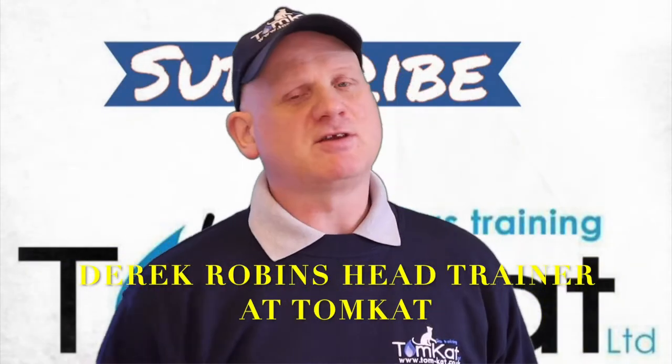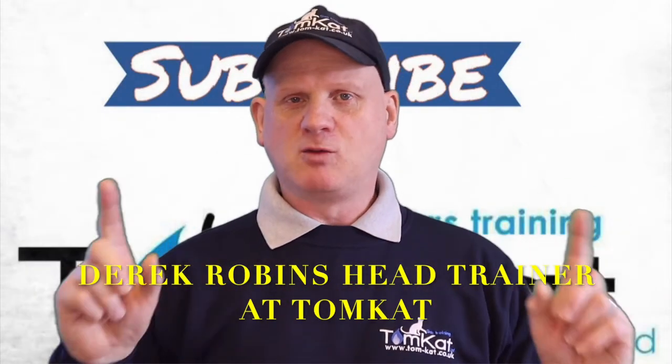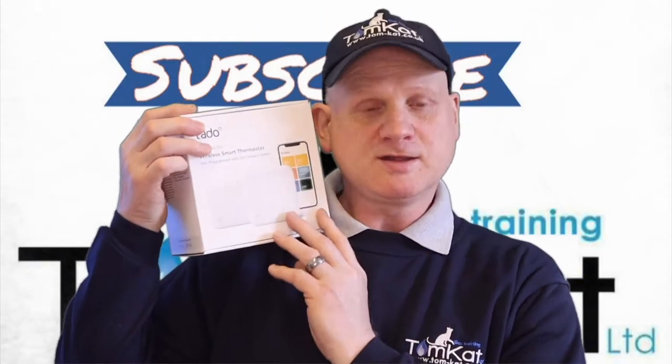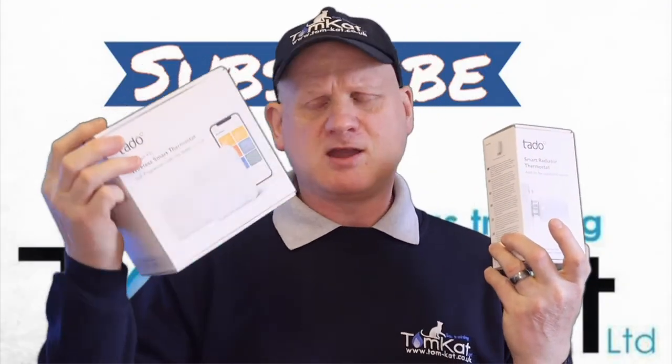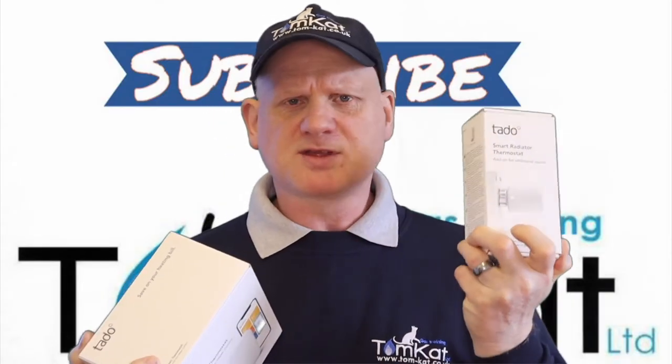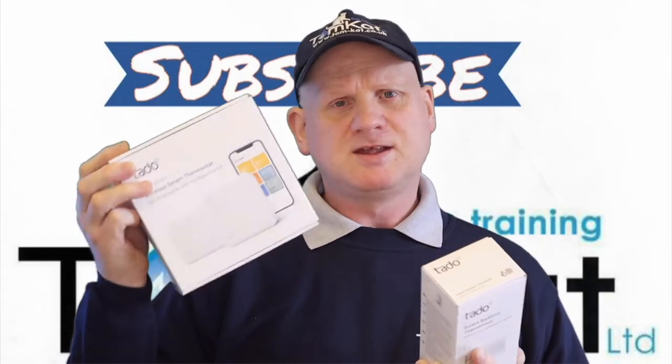Hello again, it is I, Derek from Tomcat Gas Training. Welcome to this video all about a wireless smart thermostat and smart thermostatic radiator valves — these are from Tado. Tado aren't sponsoring this video but they did kindly send me these for free so I could do a video.